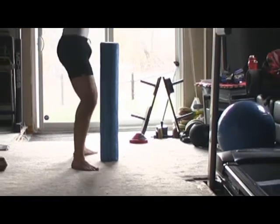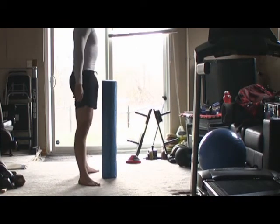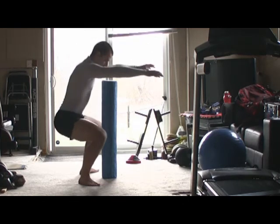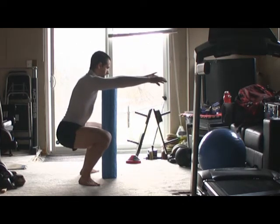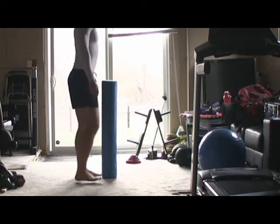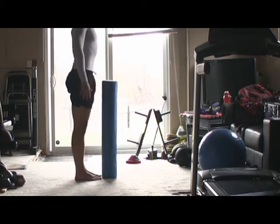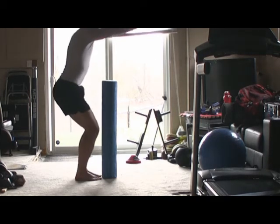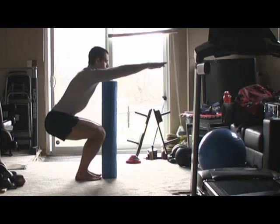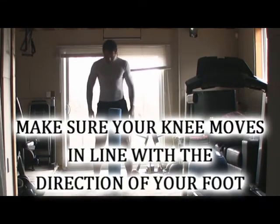Now one small change that people like to do is they like to angle their feet outwards — this is called a sumo squat. This tends to open up your hips and allows you to drive your bum further down, increasing that range of motion. So if you can't get your bum low in the normal squat position with your toes facing forwards, try to angle your feet out slightly more than normal.